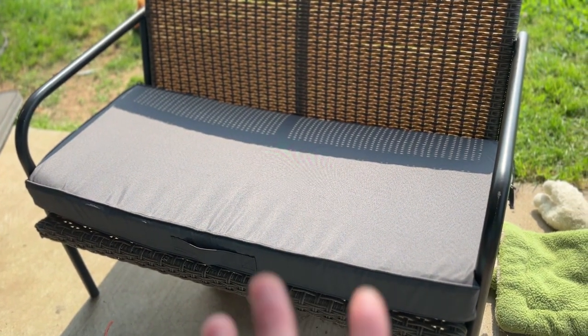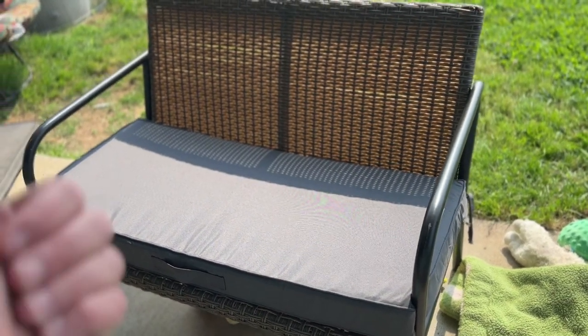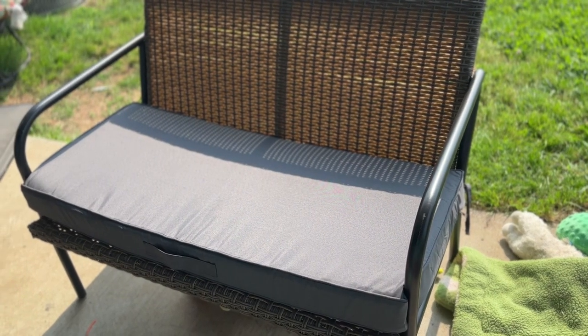I just took it out of the box and it expanded almost immediately. It's about three to four inches thick and about 42 inches long. I really highly recommend it because it is a game changer to have waterproof covers on your outdoor patio benches.